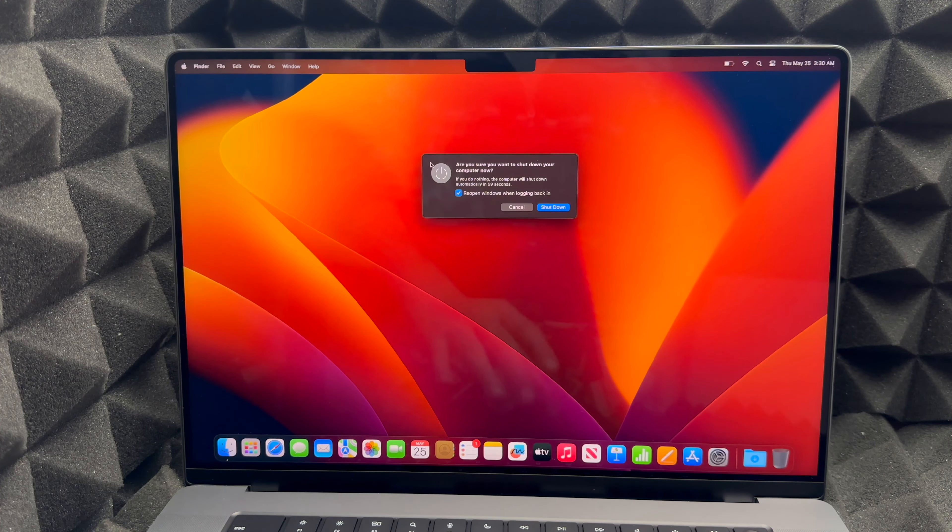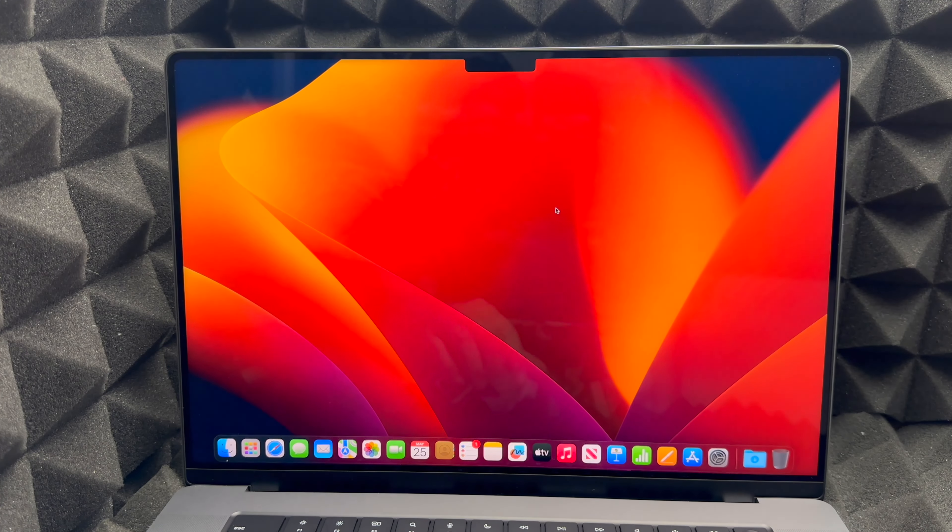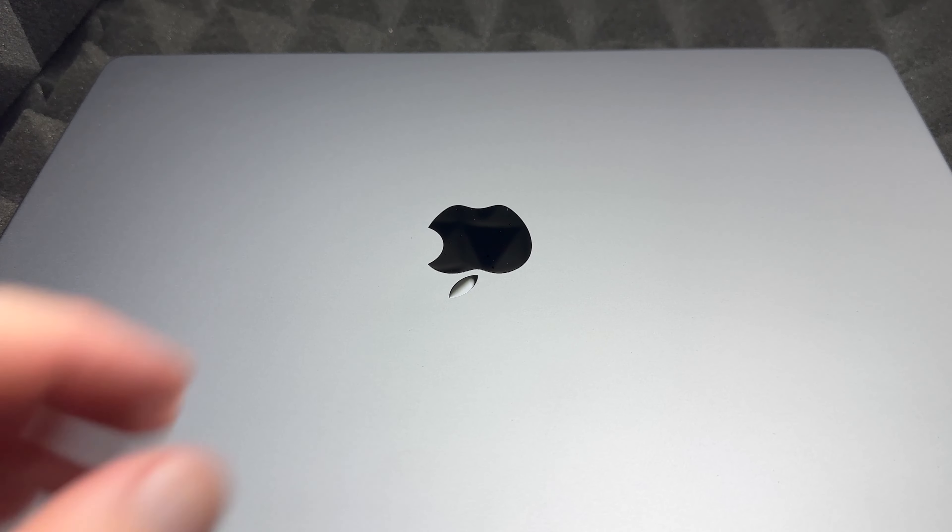Hey guys, this is a quick manual for your brand new MacBook Pro. This video will be for beginners, so if you're brand new to Mac, this would be the video for you.